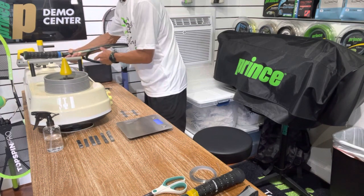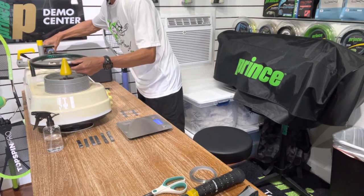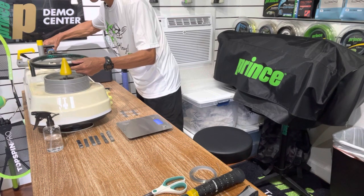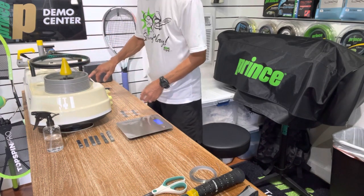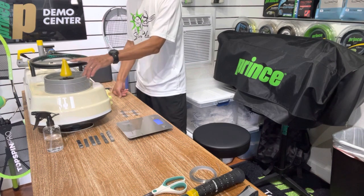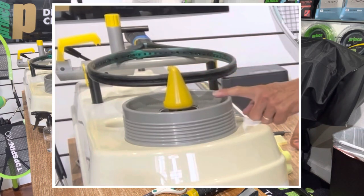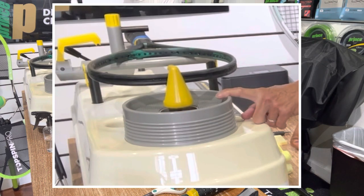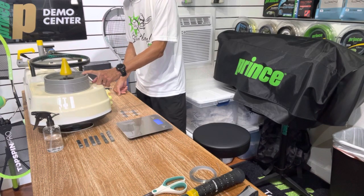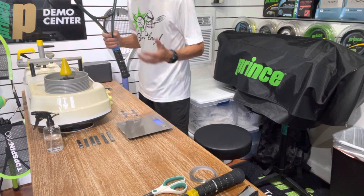I even did the stiffness test — not that I could change that — but if you've never seen an RDC do the stiffness test, I'll go ahead and show it. Basically it just bends the frame a little bit. Once this tulip — that's what it's called — touches the frame, you'll see it start bending, and it takes a measurement of stiffness when bending it down like that. It's right at 56, and the other one was the same, so that's good.